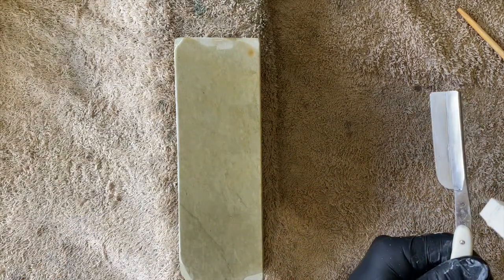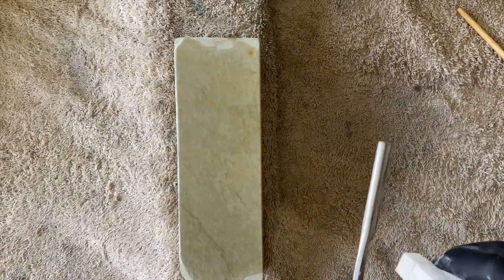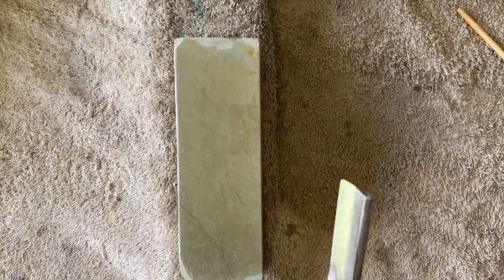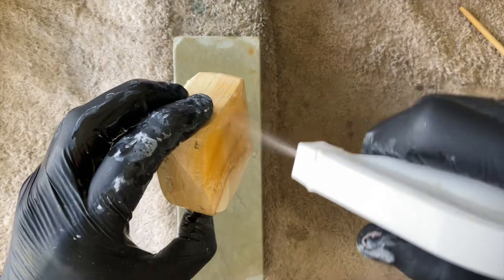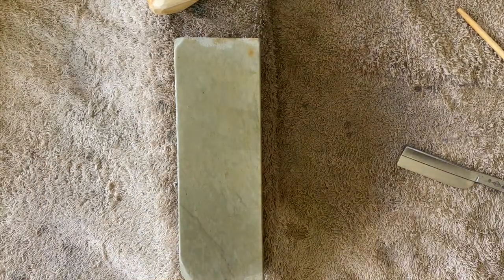What we're going to do next is move up and do two progressions with the Moira.